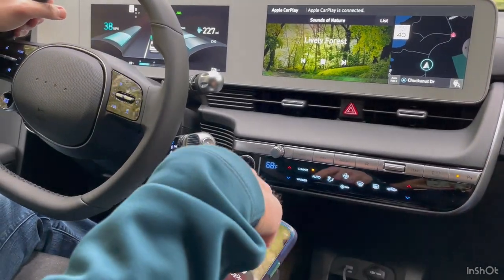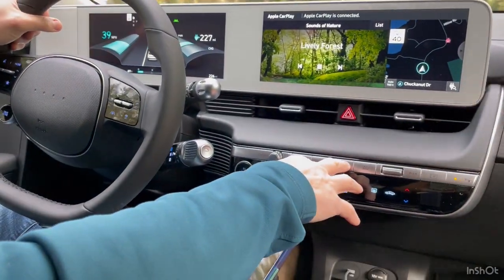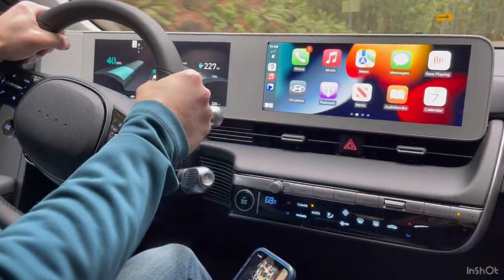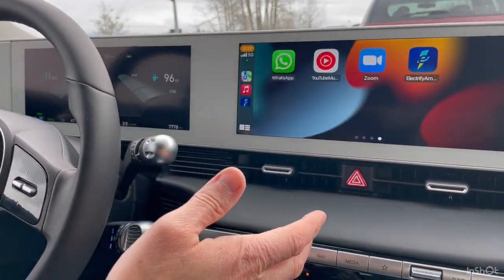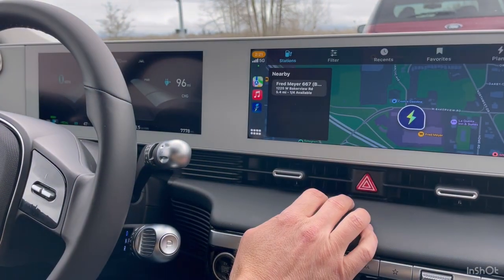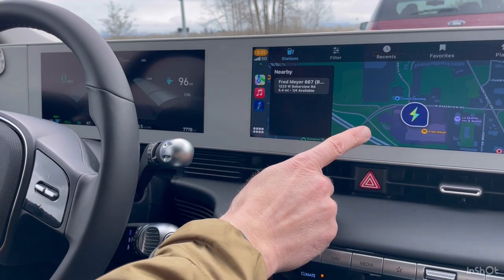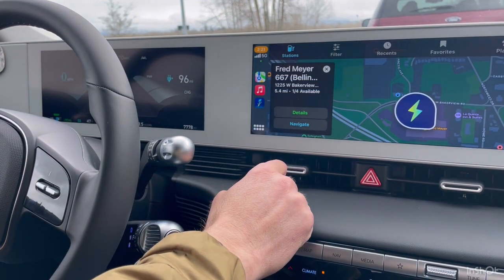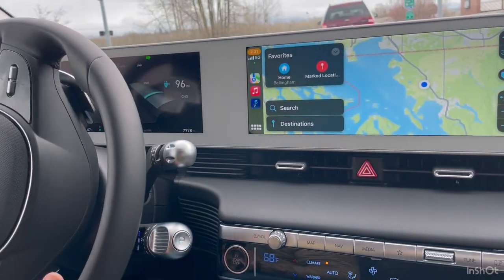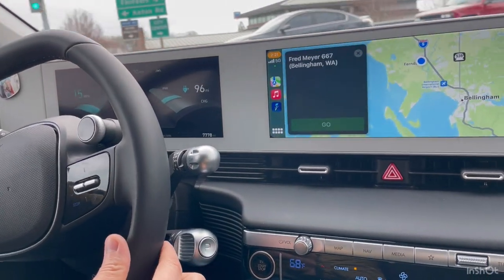Once you plug this in, if you go to media, CarPlay is an option. The feature is, if you're using the Electrify America network, you're able to tap the app. It brings up the station closest to you. You tap it again, and then when you hit navigate, it'll open up Apple Maps and guide you to that location.